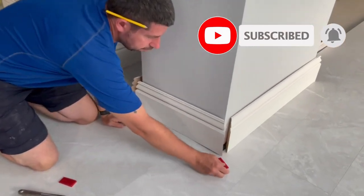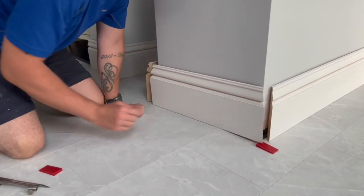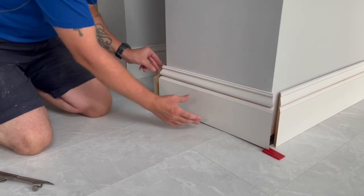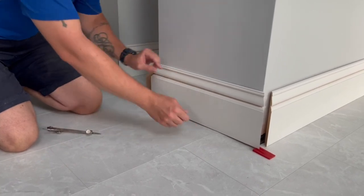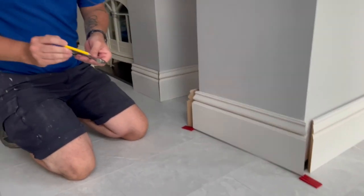What I'll do is use a spacer — this is a little wedge. I put that under there, then put the same spacer under that side as well, just putting them to the edge like that.